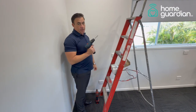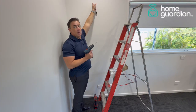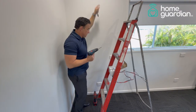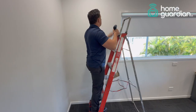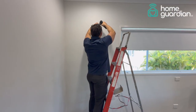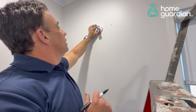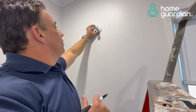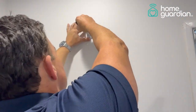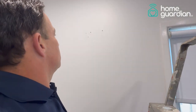We've already measured from the floor to 2.2 meters high from the ground — that will be your first drill hole. We've drilled the first hole, then we'll mark by placing the wall mount on the wall the other two holes for us to drill. Take that off — as you can see the holes are now set.